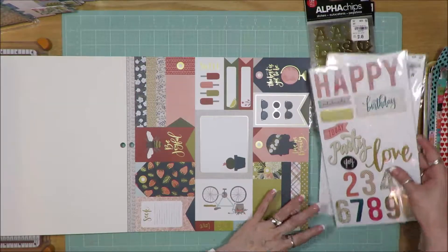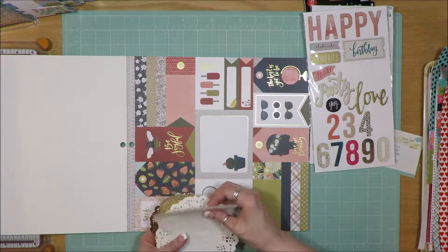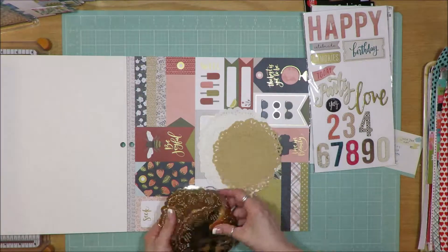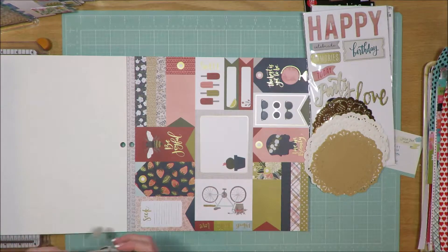The inspiration kit had doilies, so I pulled in some doilies — off-white doilies, craft color doilies, and gold metallic doilies.